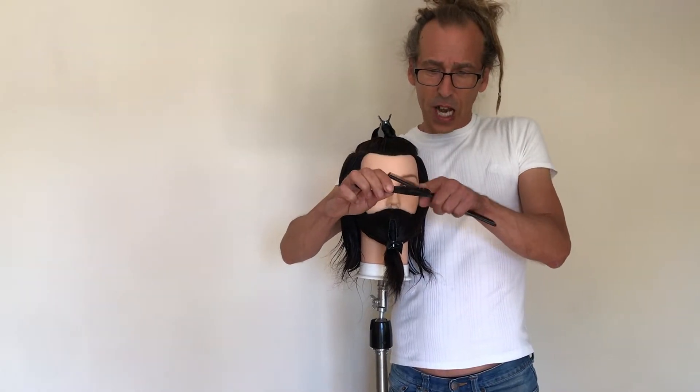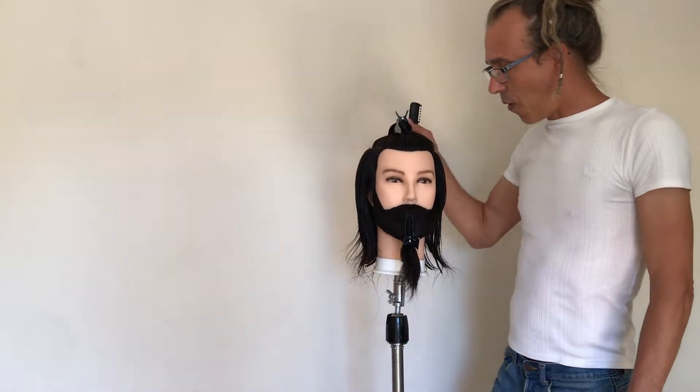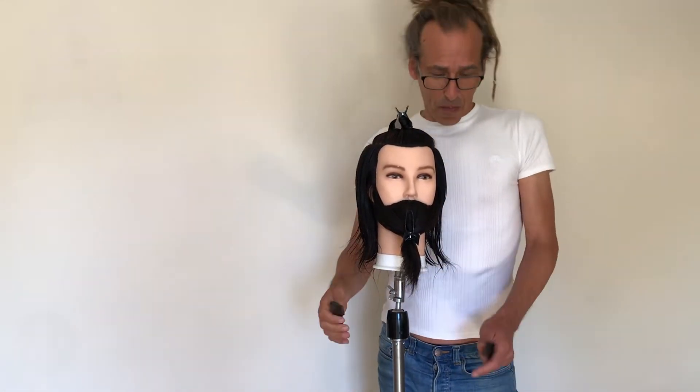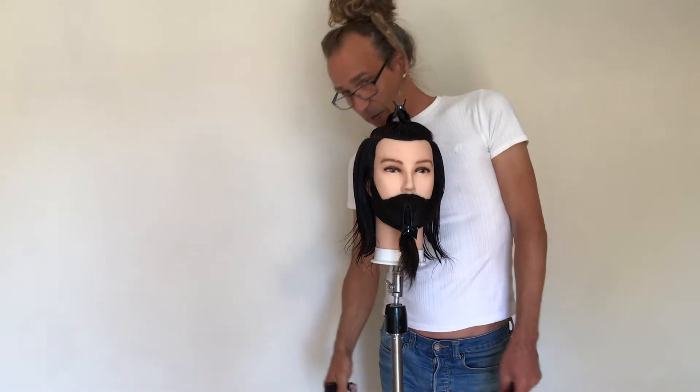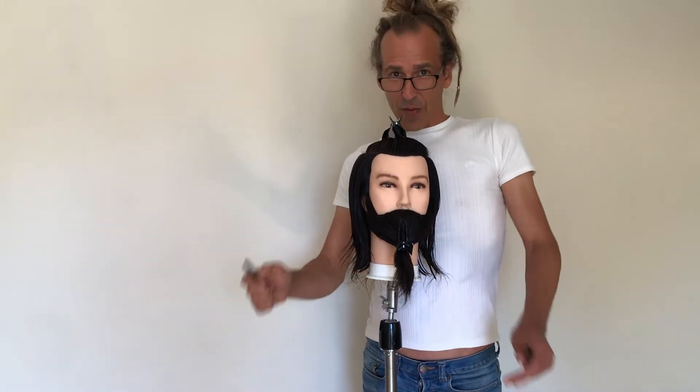Obviously we're in lockdown, so we've got basic equipment — a stand, a blockhead, and a top video person who is my daughter. Together we're going to try to crack out a haircut for you guys to follow.